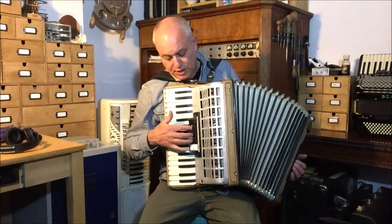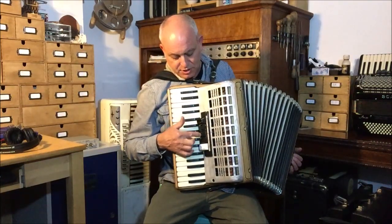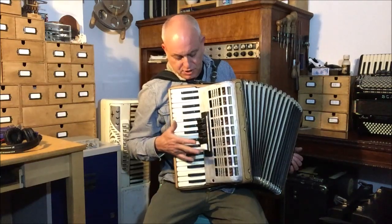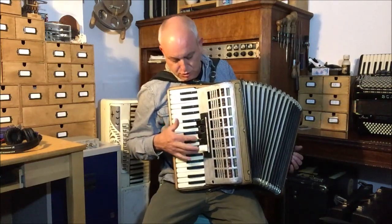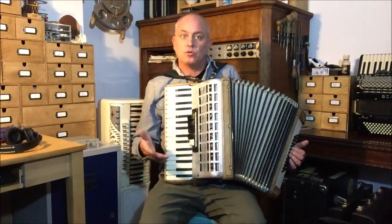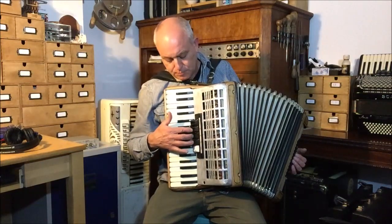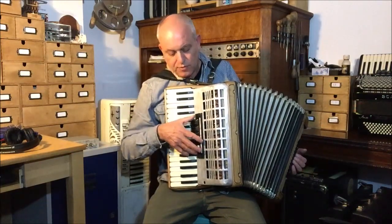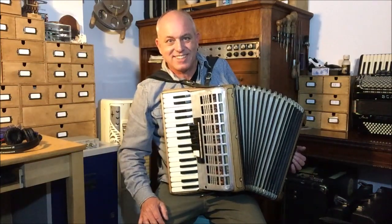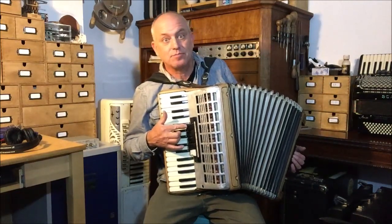You can see I've arranged the couplers in a different way. These turn each of the three reeds on; that turns them all off, so you have to choose your combinations like this. But it means I can get all seven combinations, whereas I've only got a five-block coupler so I couldn't do it otherwise. But it did leave me with a spare coupler.